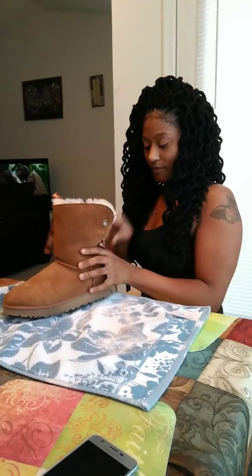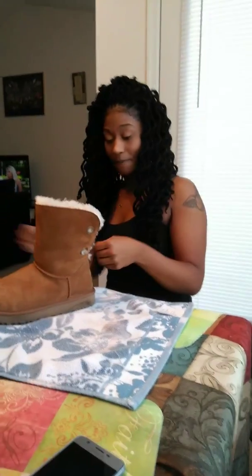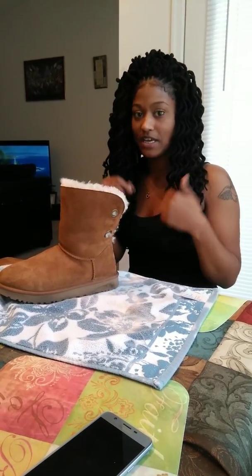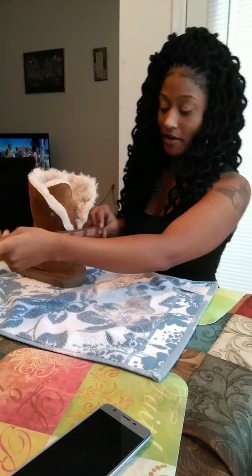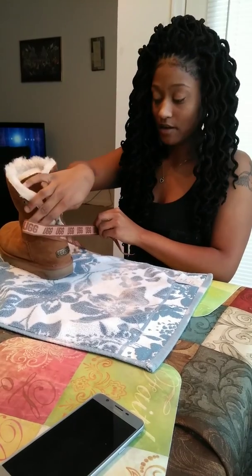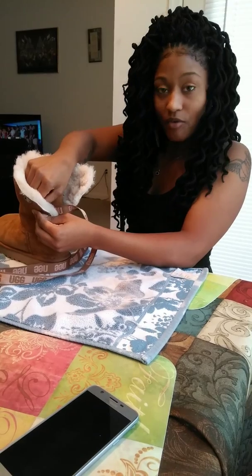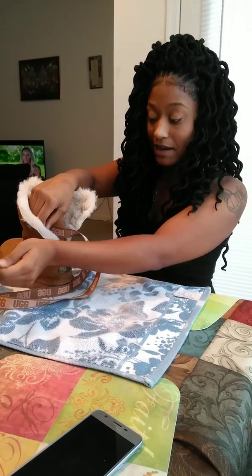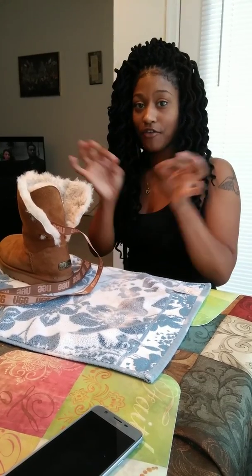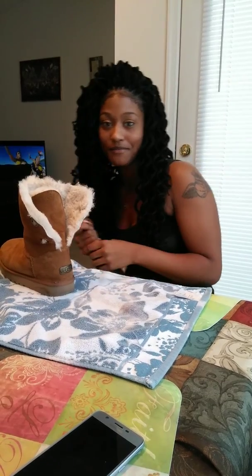Starting off — grab your UG boot. Make sure it's reading upside-down E, upside-down E, U. Slide it through there, and once you take it back around that's when you're going to see that UG. Take it back, loop it through the bottom, come around — make sure you're going under the UG, don't cover the UG. Loop the bottom, and then we're right back to our first tutorial: do your crisscrosses, your up and down shoe tie — ribbon, ribbon, right over left — poof, whole boot says UG.